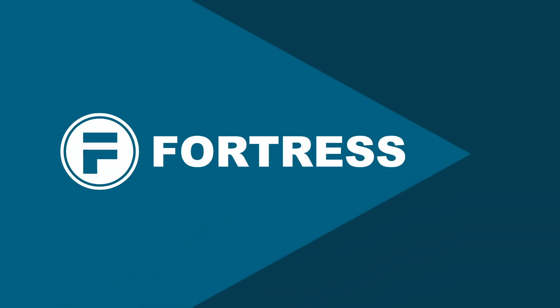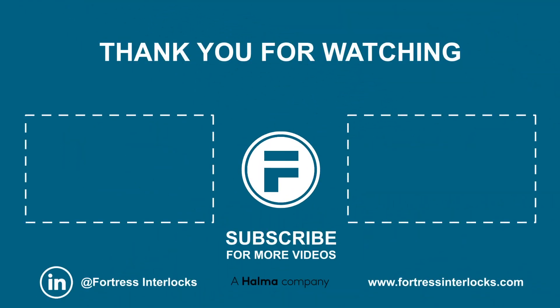To learn more about our range of fluid power products, get in touch via the link below or visit our website, also in that link.